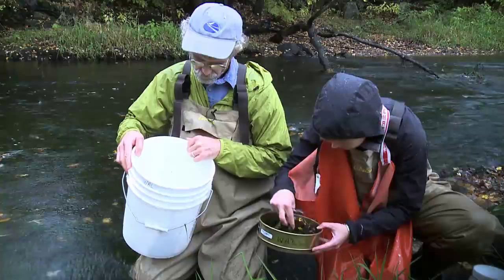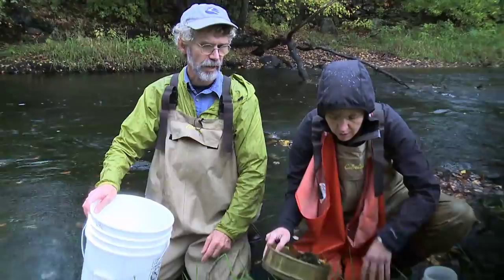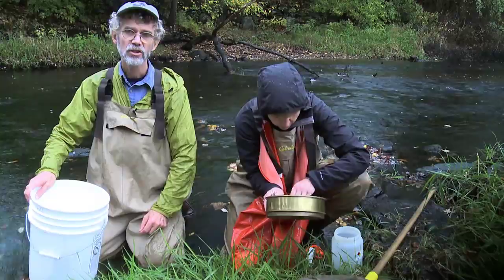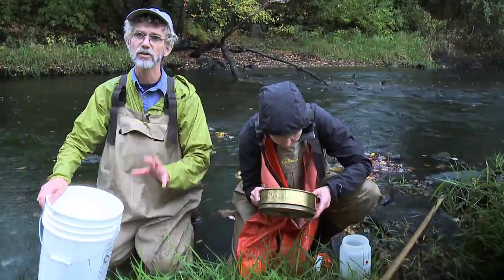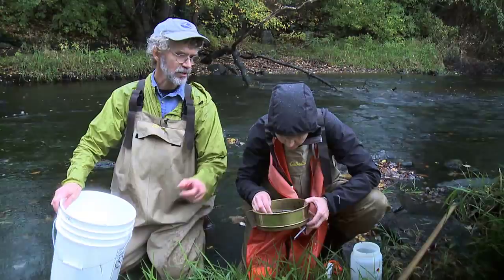Then I inspect the sample to make sure we've got all the insects removed. Once we're satisfied, we'll take this sample and put it into our labeled sample jar. Kim has already pre-labeled this jar — it's 70% ethanol that we preserve the insects in. You do four samples and put all of them combined into one jar, and that would be your sample for this site. In case there are any insects stuck to the screen, we'll use a pair of forceps to pick them out and make sure they're put in the sample.